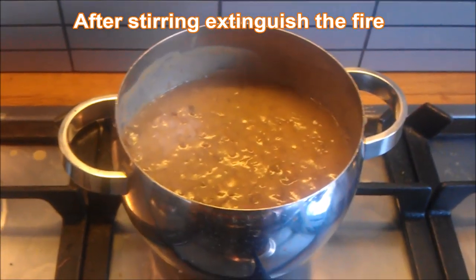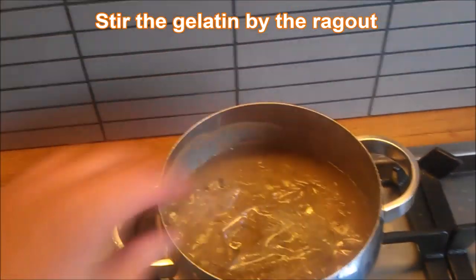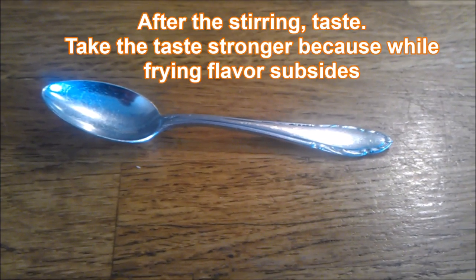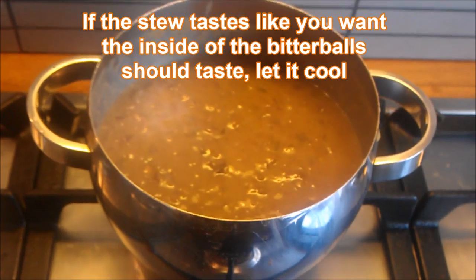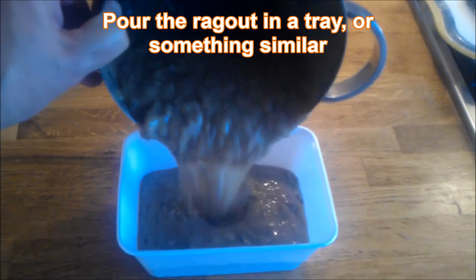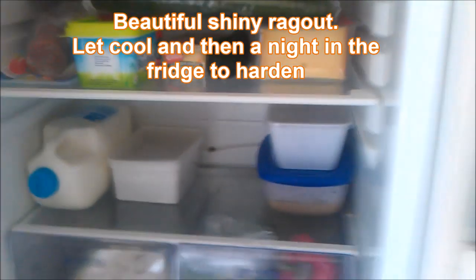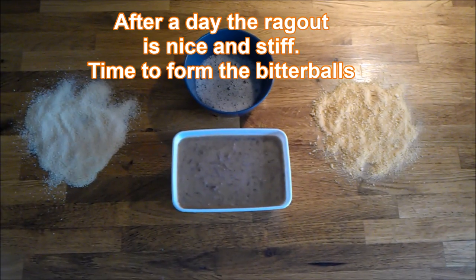Turn off the fire. Squeeze the water out of the gelatin and add it to the ragu, and stir. After stirring, taste — take the taste stronger, because while frying, flavor subsides. If the stew tastes how you want the inside of the bitterballs to taste, you're ready. The ragu goes into a tray. Your beautiful homemade ragu is also tasty on a sandwich, or with rice or pasta.